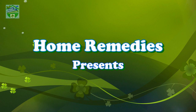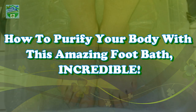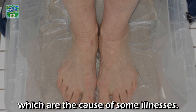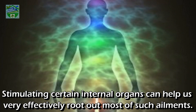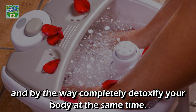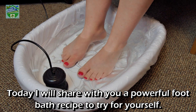Home remedies presents: how to purify your body with this amazing foot bath. The idea behind a foot detox is that you get rid of harmful chemicals and toxins from your body, which are the cause of some illnesses. Stimulating certain internal organs can help us very effectively root out most such ailments. Performing a foot bath, you can fully enjoy the feeling of relaxation in your own home and completely detoxify your body at the same time.